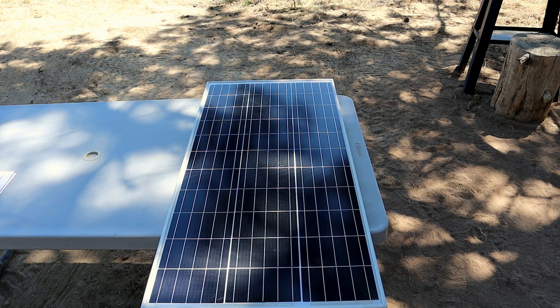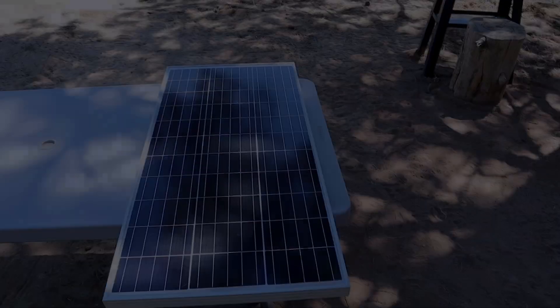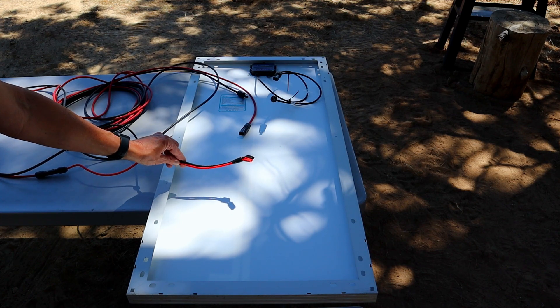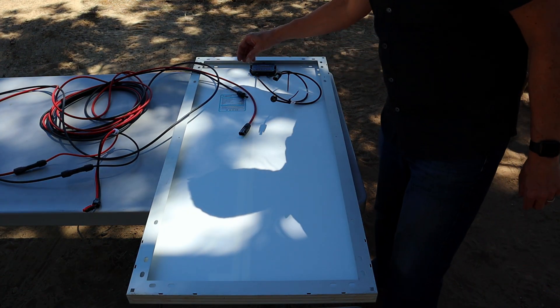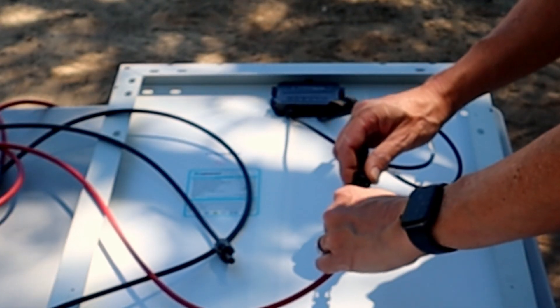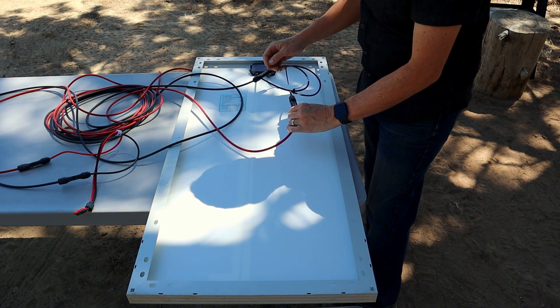I'm going to go hook this up to the Duracell power source that I'm running in the cabin over here. I had to buy an Anderson connector — this goes to the Duracell power source and plugs into that solar battery. This is about a 25-foot run. This goes to the solar panel — red plugs into the positive right here, black to black. All those connectors just snap together right there.